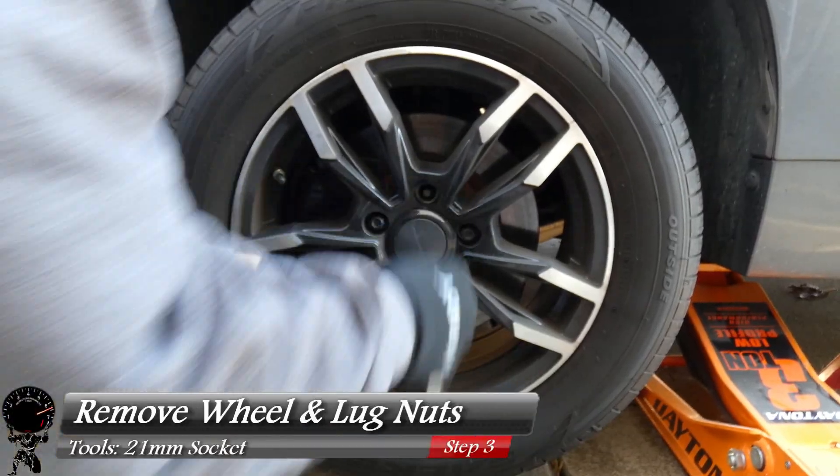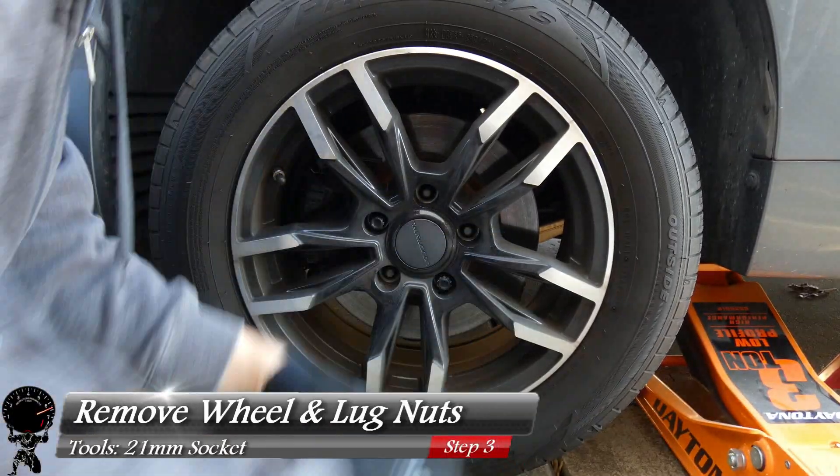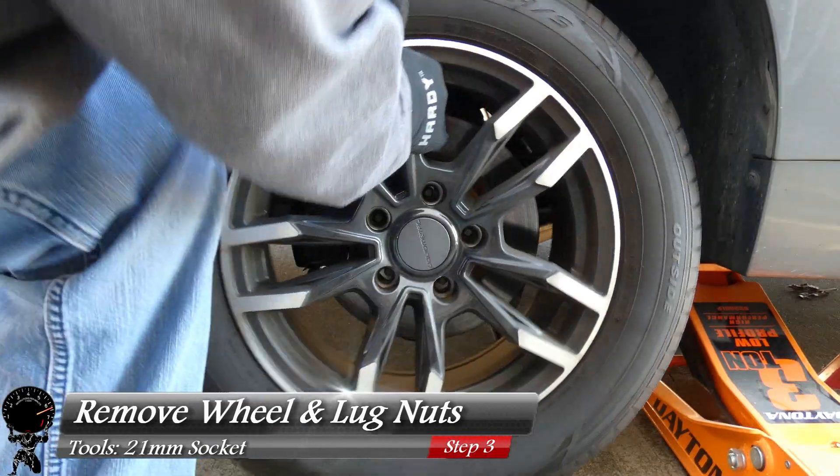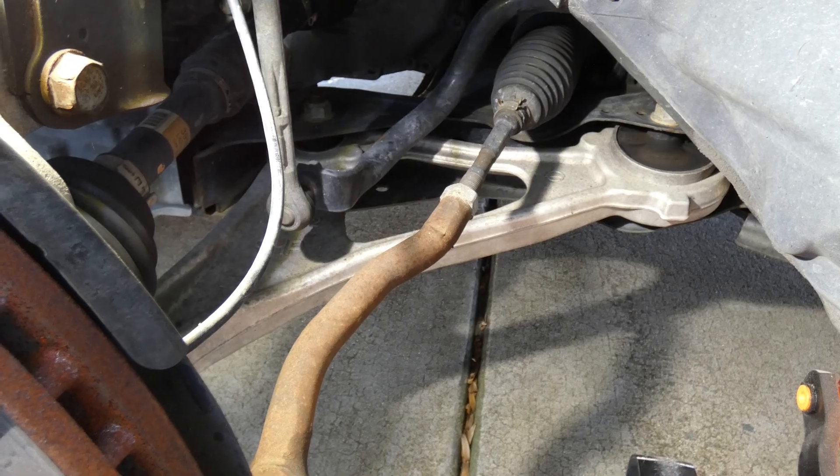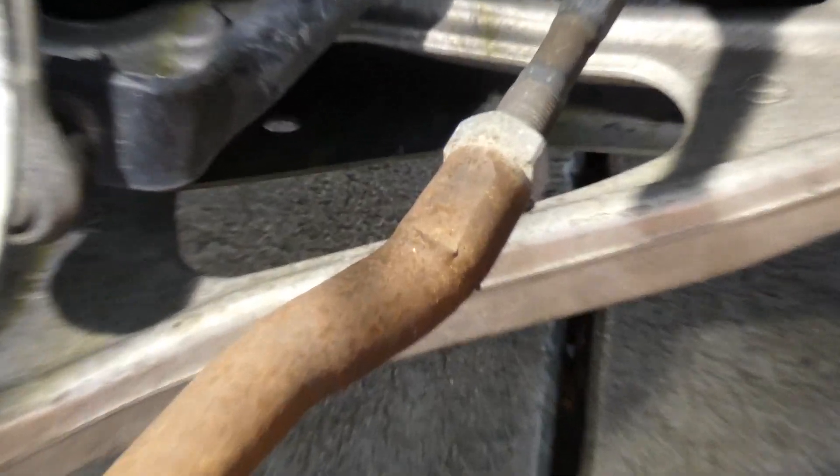With a nice gap under the wheel, we can go ahead and remove the lug nuts and remove this wheel. That should be number four, five — and go ahead and lift this wheel and set that aside. Now that we're in a better position, let me go ahead and bring in the camera and zoom in a little bit.